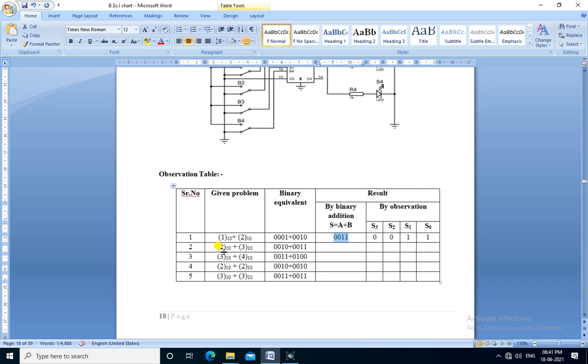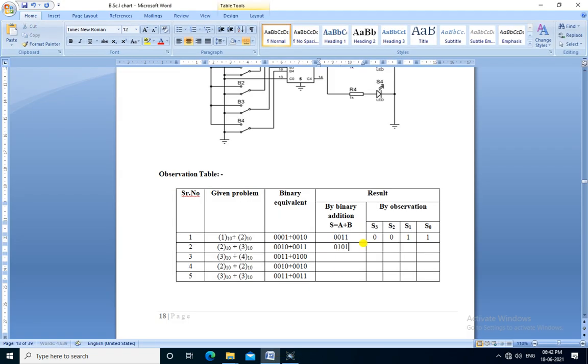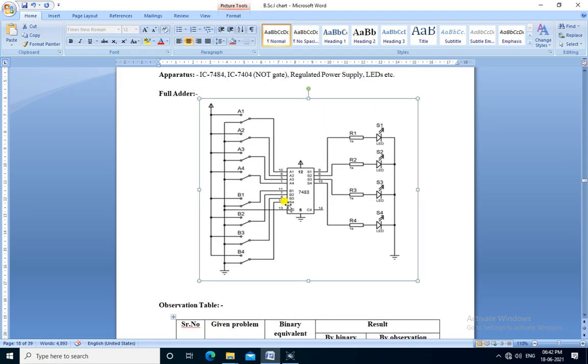The next given problem is 2 plus 3. So 2 is 0010 and 3 is 0011. We apply these inputs. The output is S3=0, S2=1, S1=0, S0=1, which is the binary equivalent of 5. So 2 plus 3 equals 5. In this way we can perform all the additions. IC7483 is used as a 4-bit binary adder.